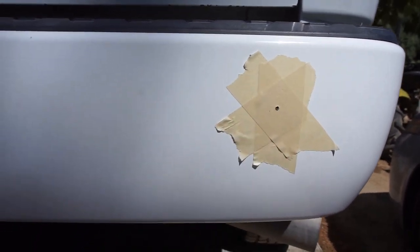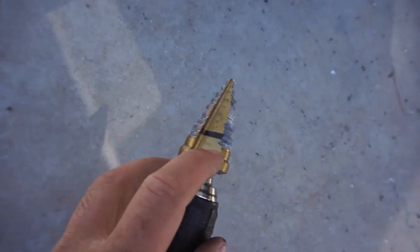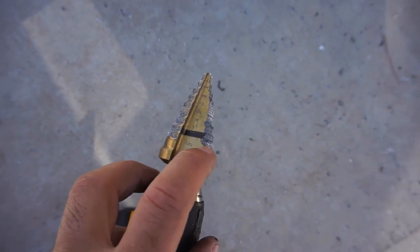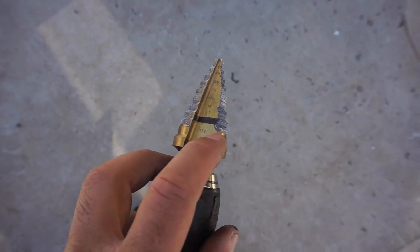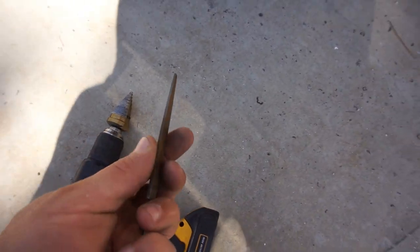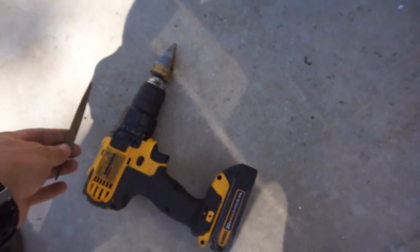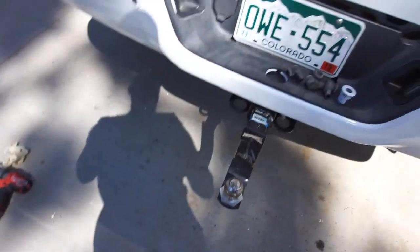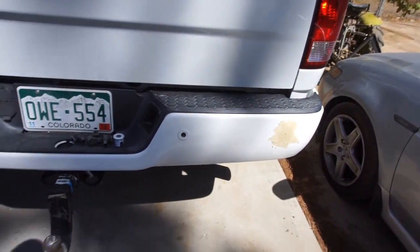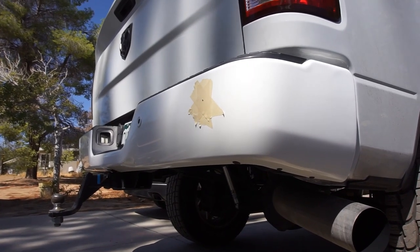I'm going to drill a hole real quick and show you what I do for these. I'm just using a step bit at one and an eighth inch, then I just barely touch it with the one at seven thirty-seconds. To get the notches I use a file. Let me get you set up and we'll get this all done.